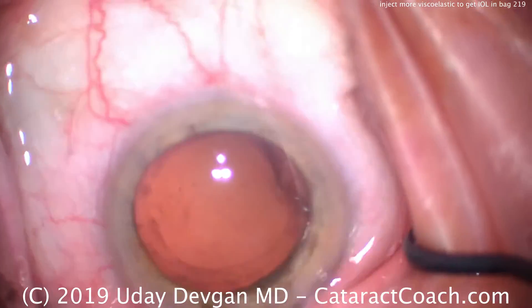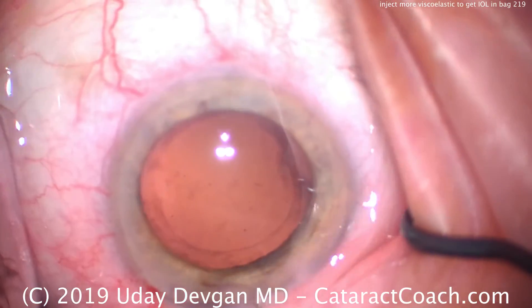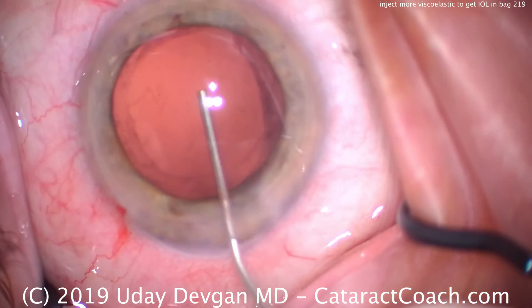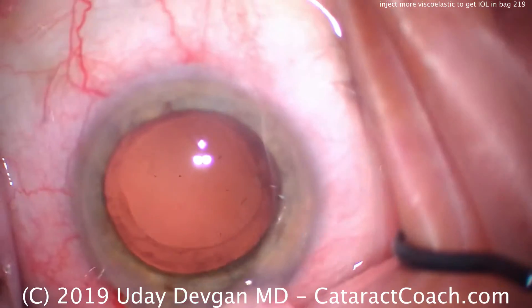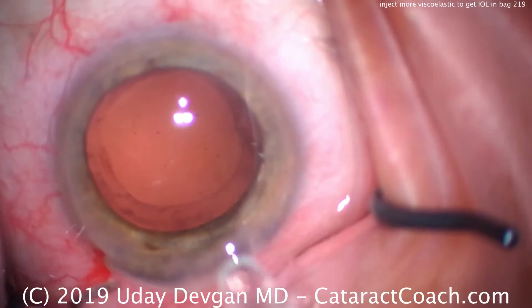Now we have an aphakic eye and an empty capsular bag. We'll use our cohesive viscoelastic to fully inflate the capsular bag — there's a good, solid fill. We definitely want the eye at normal pressure. You can see a little bit of egress from the incision, so we know it's a complete fill.